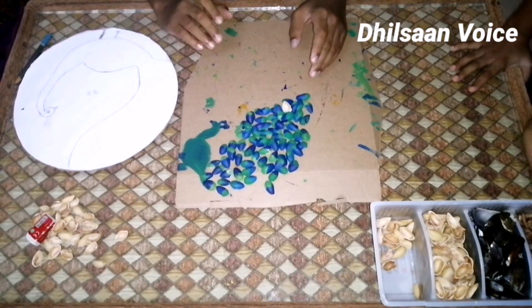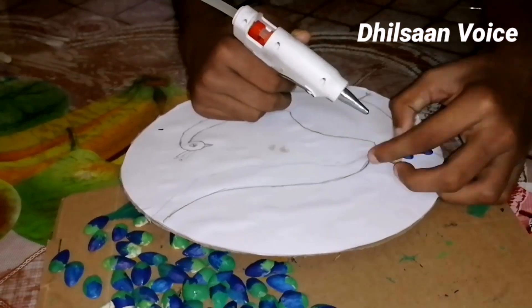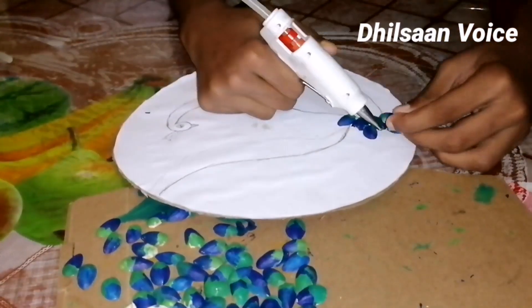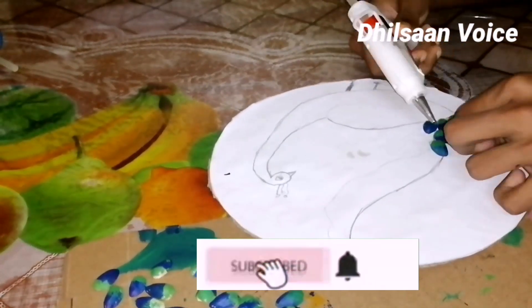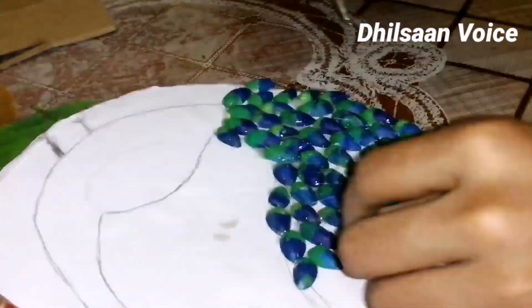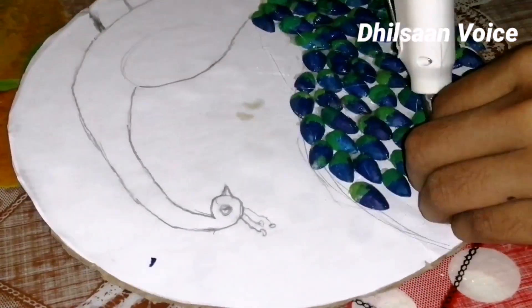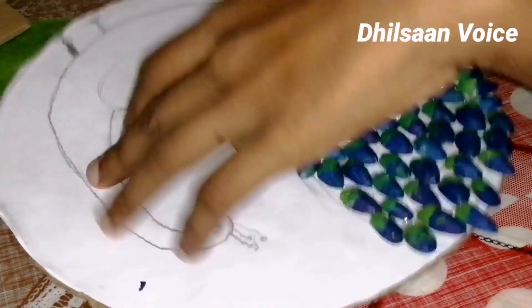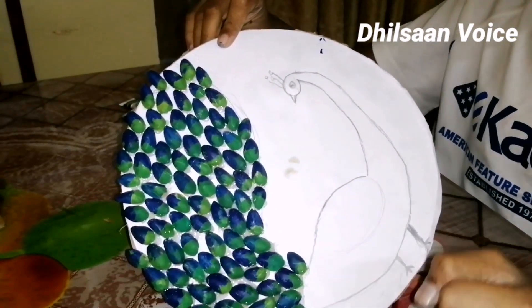I am going to put a full light on it. I am going to put a white paper on it. Now let's put the feathers and glue it. This is the peacock.